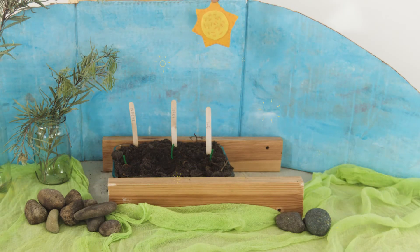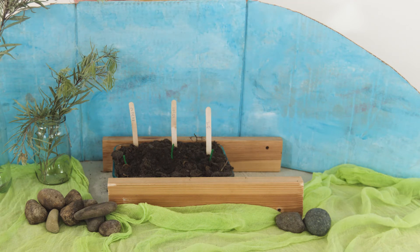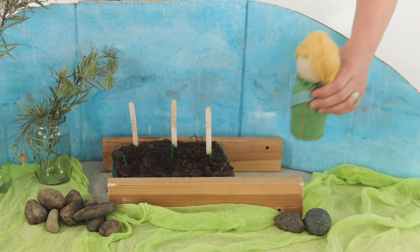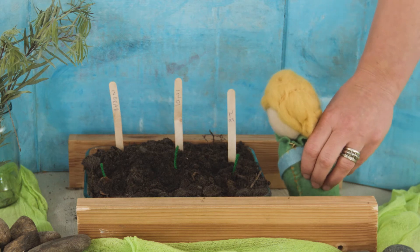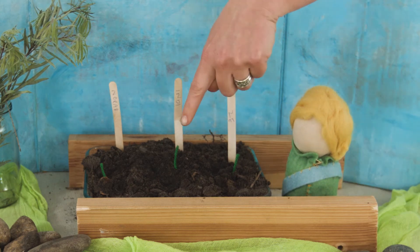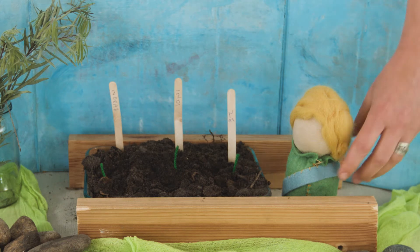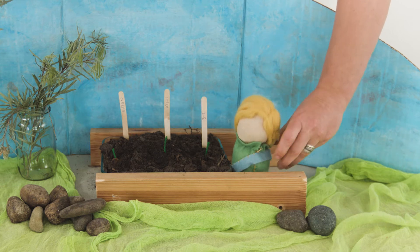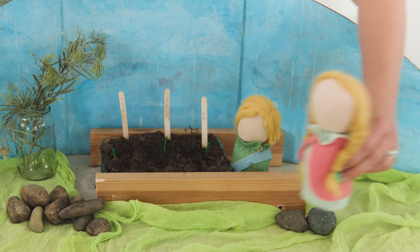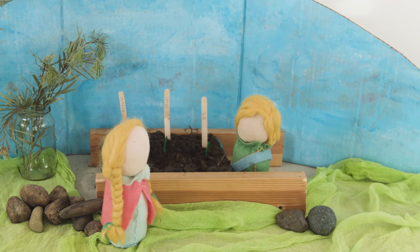A week or so passed and the sun had been shining and there had been a little bit of rain. Zeth went out before school one morning and noticed that there were one, two, three little shoots popping out. "Nora, Indy, come look — our peas are growing!" Indy ran out excitedly. "Ooh, show me!" she squealed.